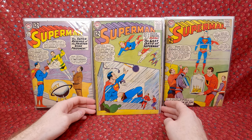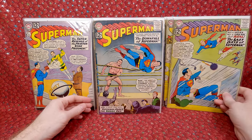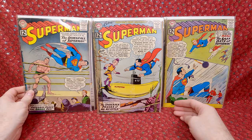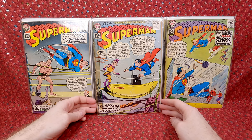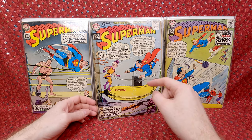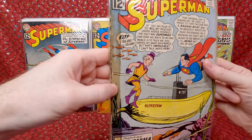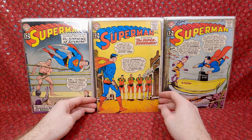Superman 156 — a fun Supergirl and Krypto cover, love that. Superman 155 — cool cover. Superman 154 — with Mr. Mxyzptlk — I can never say his name. It's got a big tape stain right there. This is kind of what tape does over time — it stains your comic book. I don't like tape.